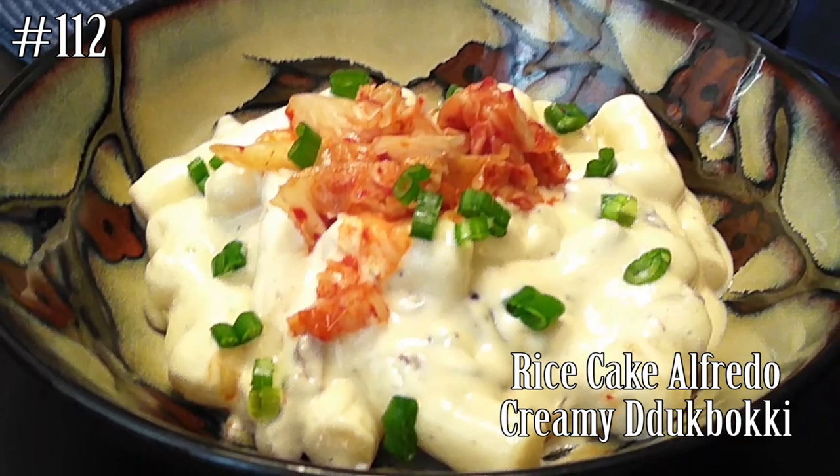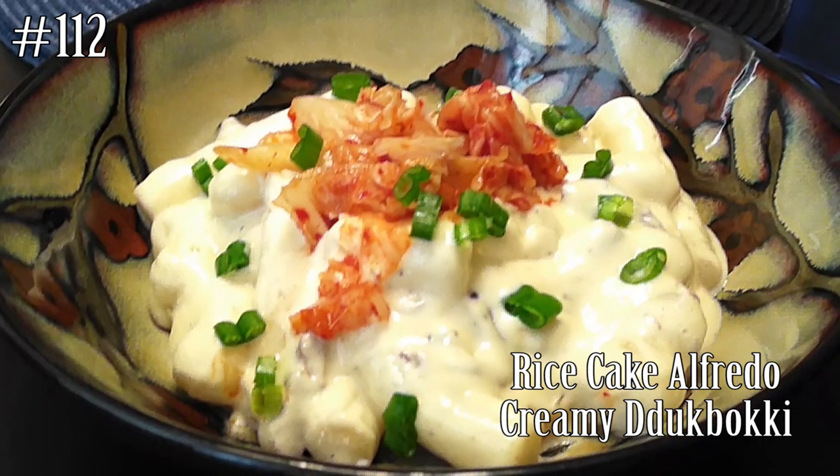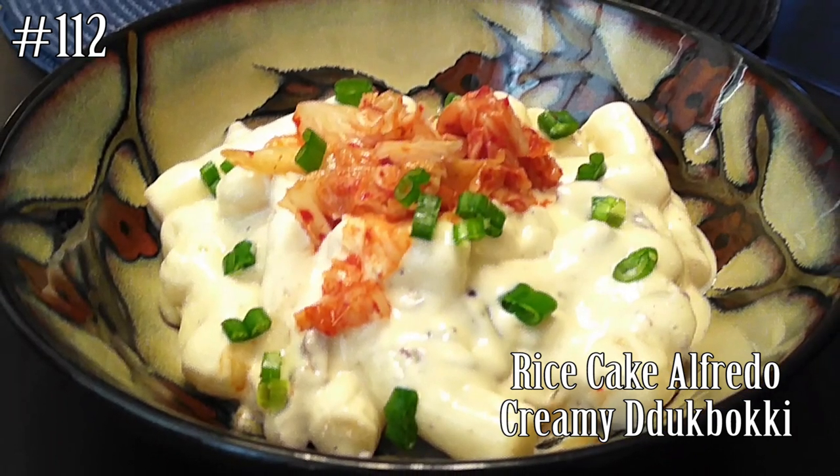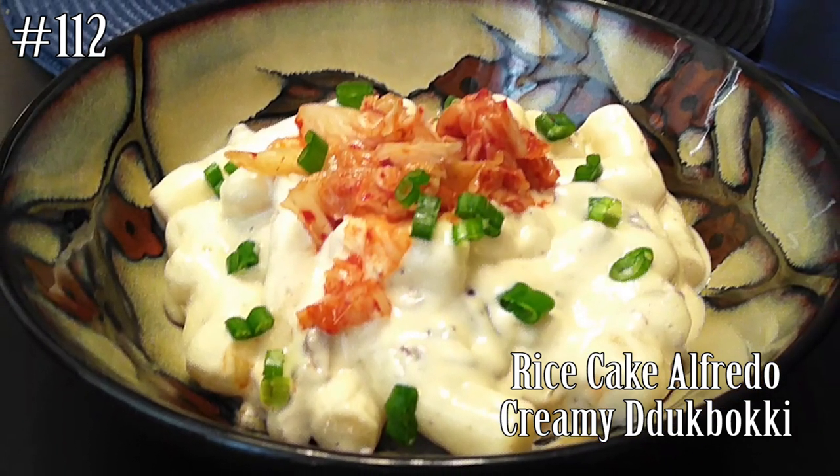Hi everyone! Welcome back to my channel! Today I'm making rice cake Alfredo Creamy Tteokbokki. If you guys want to know how to make this, please hit that subscribe button and watch me cook.